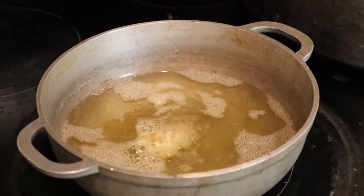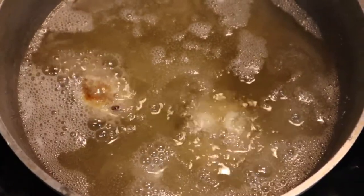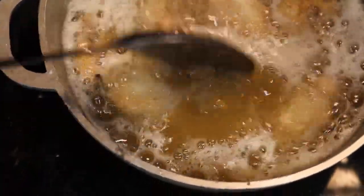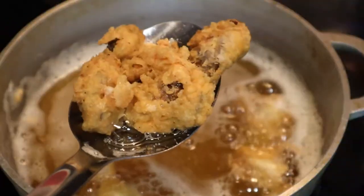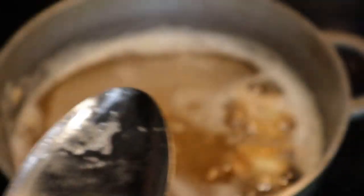Go ahead and throw that up in your oil. Now, the oyster is already cooked so we're gonna cook this at medium-high heat just to crisp up that coating — these are popcorn oysters. After a few minutes when it's nice and golden brown, go ahead and take them out and drain them on a paper towel.